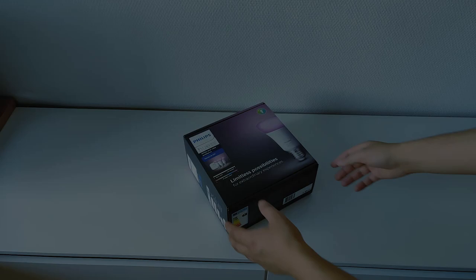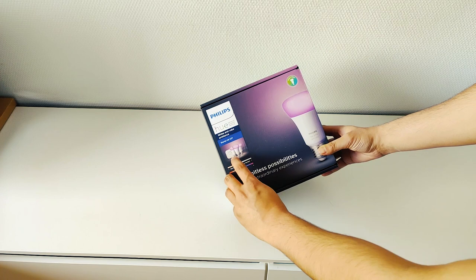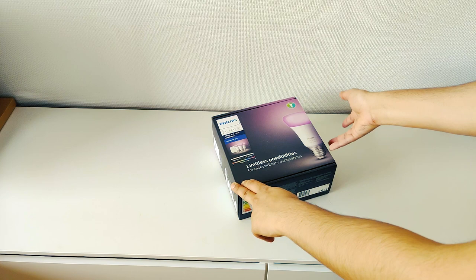So let's unbox this. This is a Philips white bulb starter kit. In the whole package, there are three types of color bulbs. This is a Philips Hue Bridge. Let's see how we use it. This is a Philips Hue light bulb.